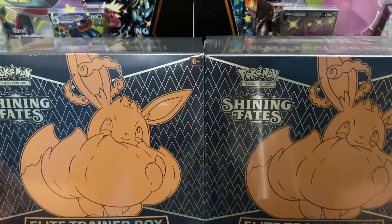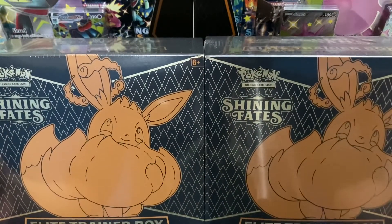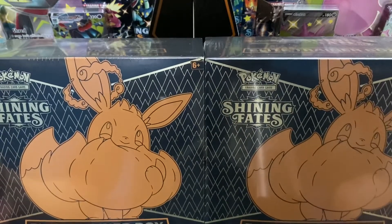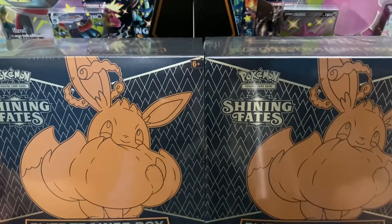What's up YouTube, got a short and serious video for y'all today. If you clicked on this video, I'm sure you have some interest in how you're going to be able to get packs for Shining Fates at MSRP.